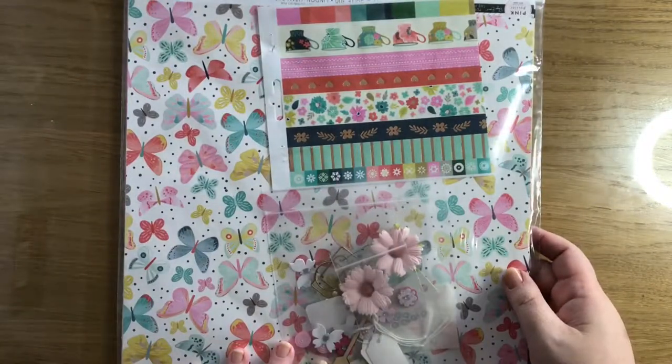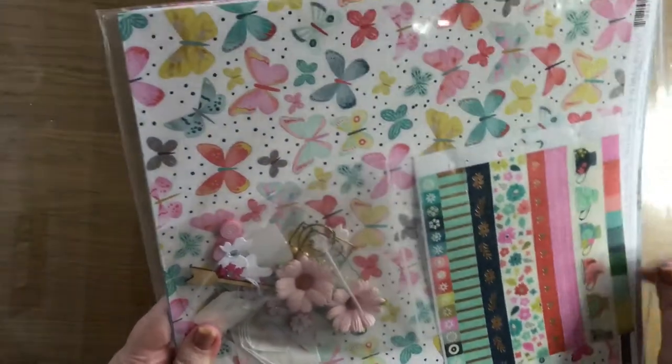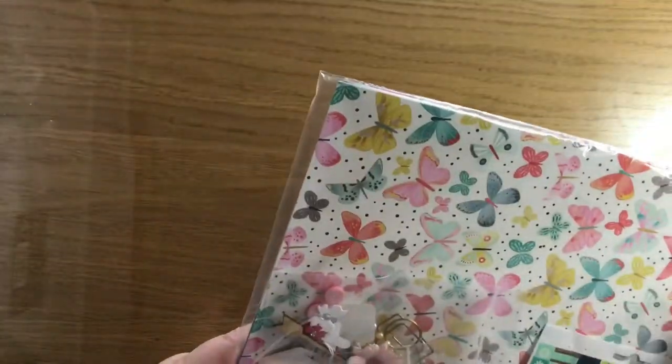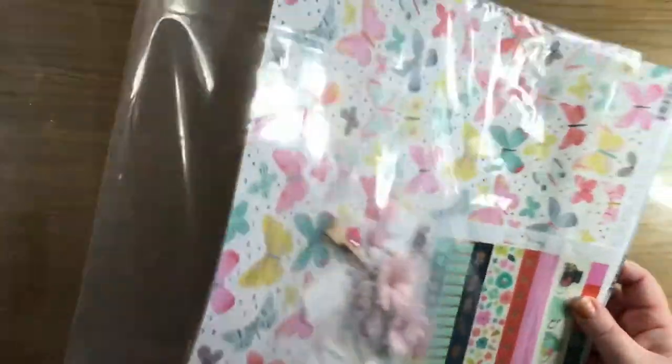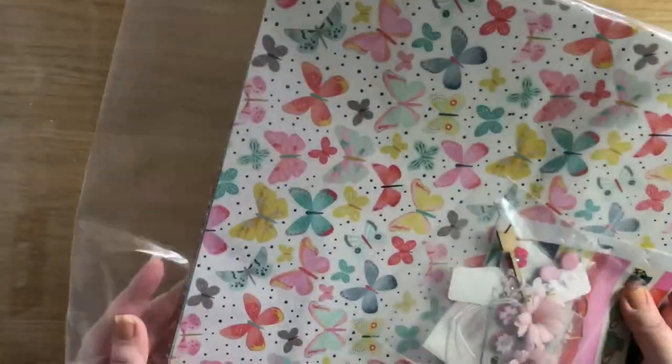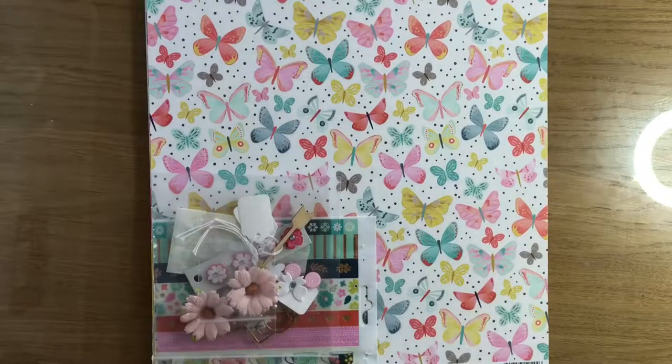I had a kit from Paper Maze before, but when I was looking on their site I thought it looked like really good value. It was £10, so quite cheap really compared to other kits that are out there. Not quite as full a kit, not as many embellishments, but still I thought for £10 it was worth a look.